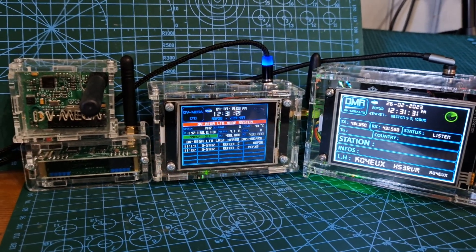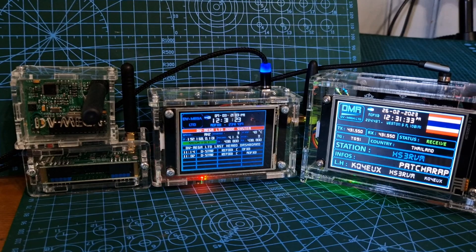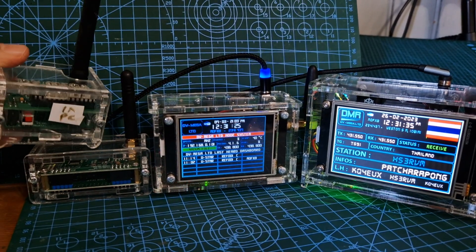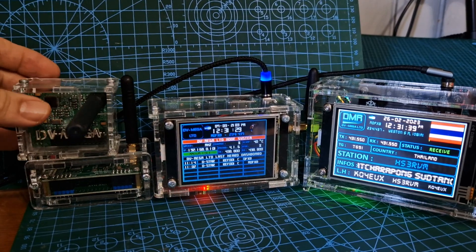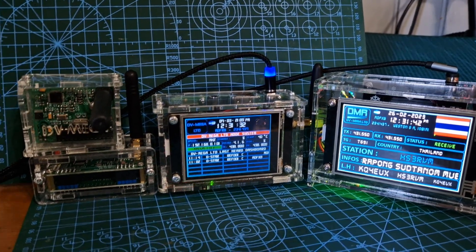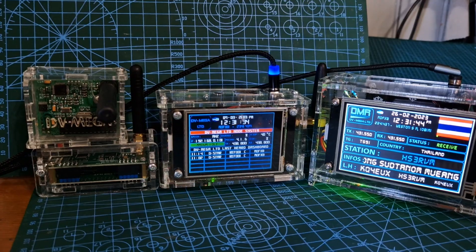I'm M0FXB and I thought I'd show some of these hotspots together that I've built up from DVMega over the years. The very oldest one here is the DVMega BlueStack — it has a button, and when it's in it works on the PC, and when it's out it will work on your Android phone via Bluetooth.